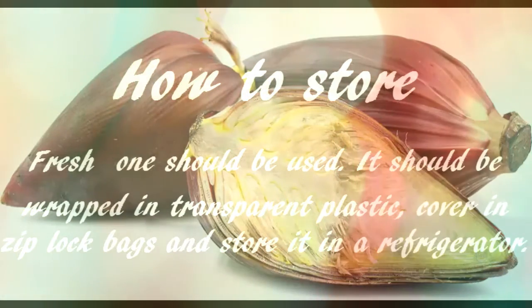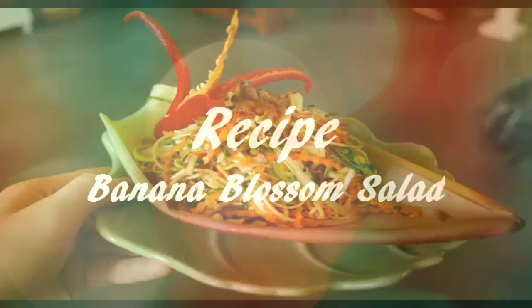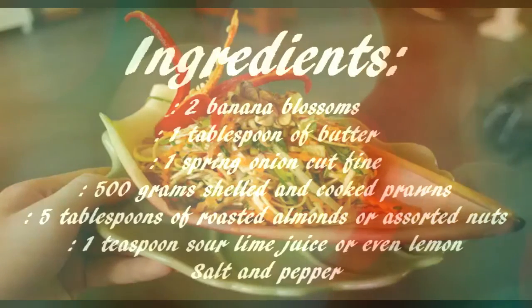How to store: Fresh ones should be used promptly. It should be wrapped in transparent plastic cover or Ziploc bags and stored in a refrigerator.